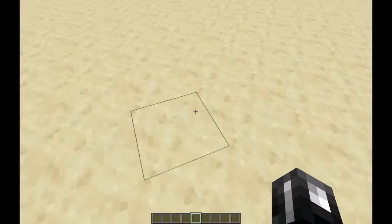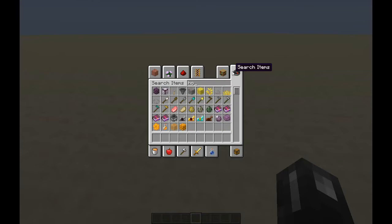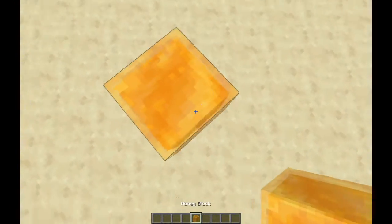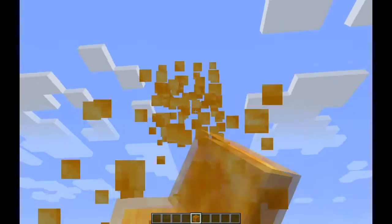Hello, and I am in a new world that has honey blocks. Honey blocks are amazing. You might remember I did another video on this because they're good for parkour because you can slide down the edge. But there's more use.